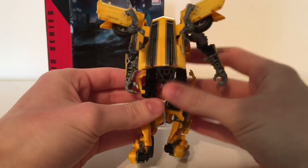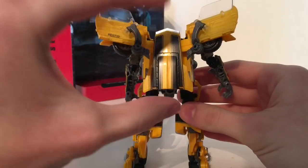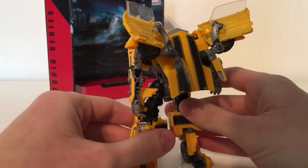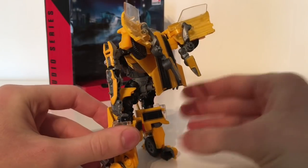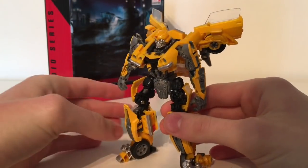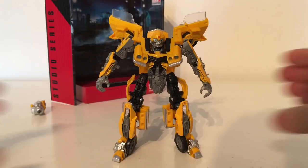Turning the figure around, I don't think the back compresses as well as the Last Knight Bumblebee — I will be doing a comparison. I do think the back section should have compressed a little bit more. We've got the four winged door pieces at the back, which are relatively new on Bumblebee. I believe this is the third figure to actually have these: the first being the Masterpiece, the second being the Last Knight version, and the third being this version. Overall for detail and paint applications it's a very well done figure.